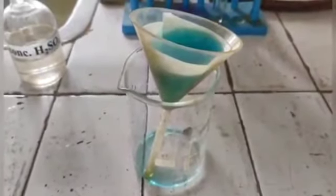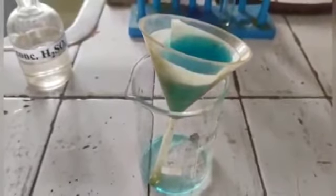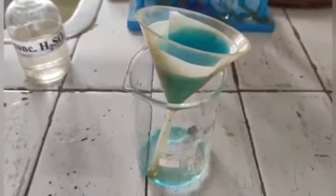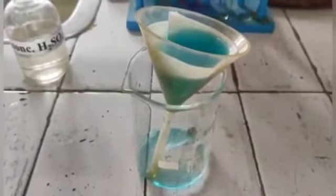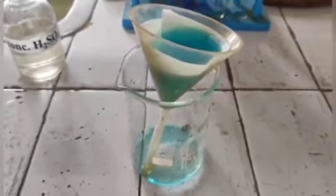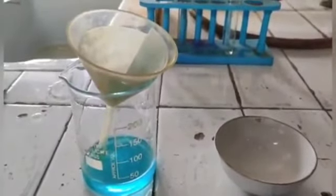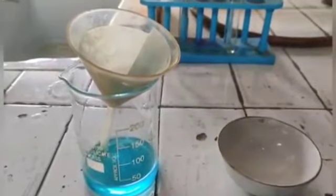Now, with the help of filter paper and a funnel, we will filter this saturated solution so that the insoluble impurities get separated from the solution. Now you can see we have got the filtrate after the process of filtration.